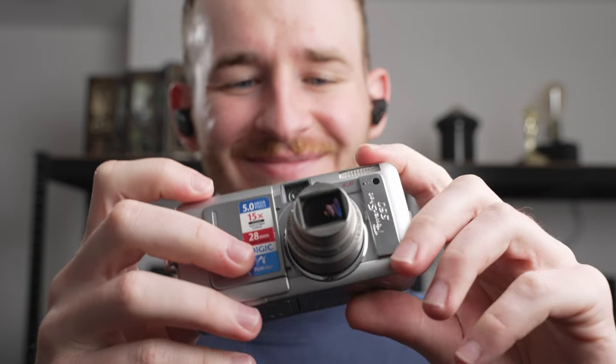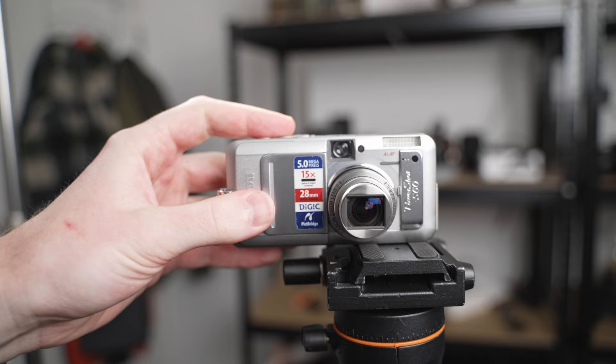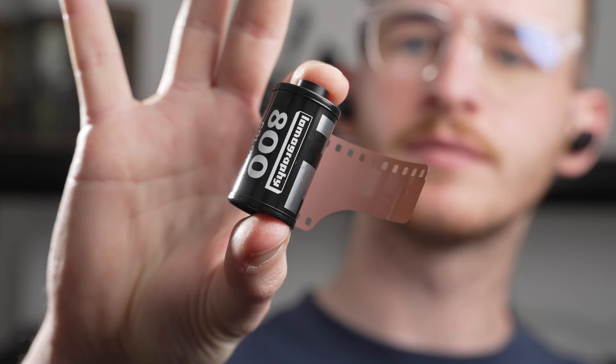This is the kind of camera that makes everyone smile. It's satisfying to use like an old school flip phone. But what about this $30 camera from 2004 makes it special? And does the CCD sensor really produce film-like images?